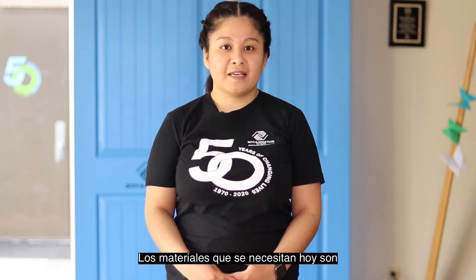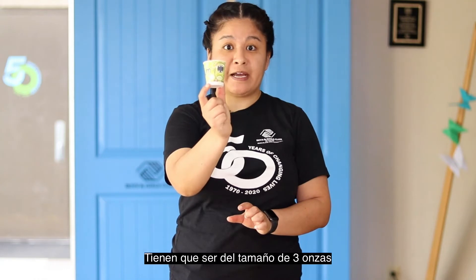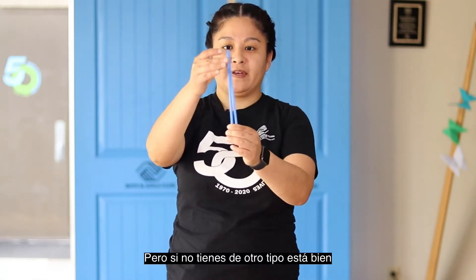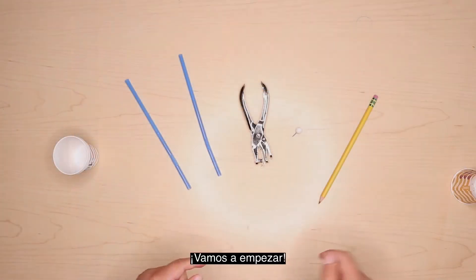Please follow along. The materials you will need today are the following: five Dixie cups — they will need to be the three-ounce size — two straws, preferably ones without the springs, but if that's the only thing you have at home, that is fine, a hole punch, a pushpin, and a pencil with an eraser. Let's get started.